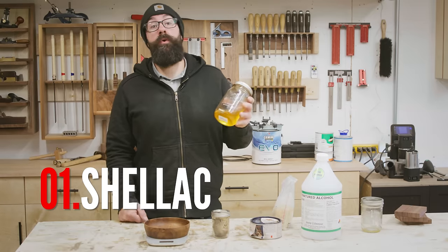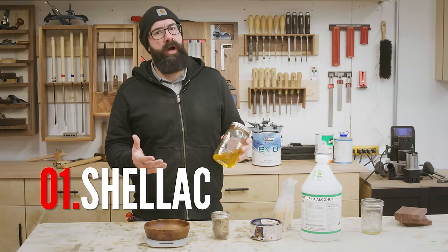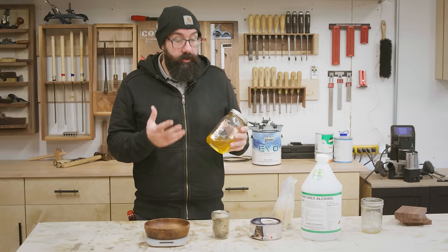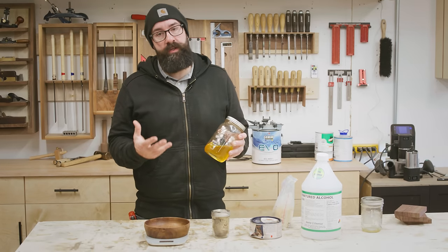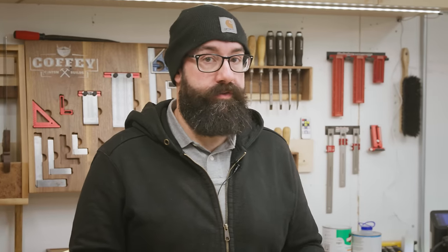The first finish we're going to go over is shellac. I use shellac on light traffic pieces or decorative pieces like boxes and stuff like that. Shellac gives you the most beautiful finish and it feels incredible. You can buy shellac at the home builder store or you can order it online, but I like to make my own, so we're going to do that today. It's a really easy formula, so let's talk about what it's made of.